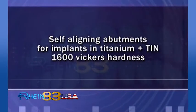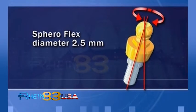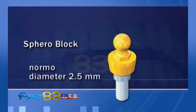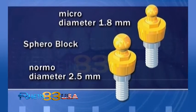Entertanium Plus, 10–1600 Vickers hardness. SpheroFlex: 2.5 mm diameter. SpheroBlock Normal: 2.5 mm diameter. SpheroBlock Micro: 1.8 mm diameter.